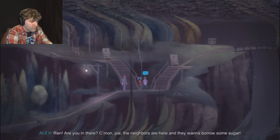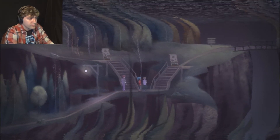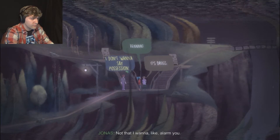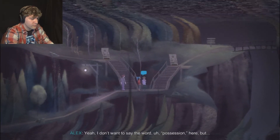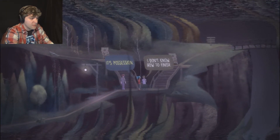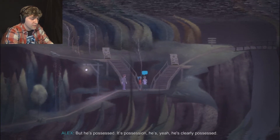Ren? Are you in there? Come on, pal - the neighbors are here and they want to borrow some sugar. This isn't a guy on drugs - not that I want to alarm you. I don't want to say the word possession here, but... he's possessed. It's possession. He's clearly possessed. Well, let's not jump to conclusions, but maybe it's not that.